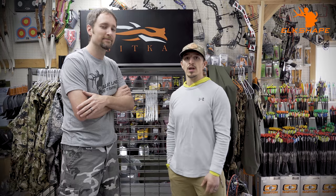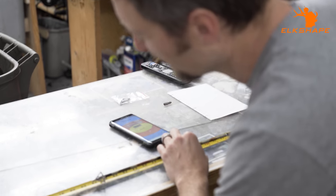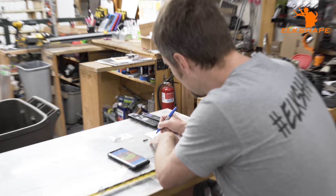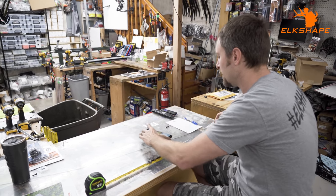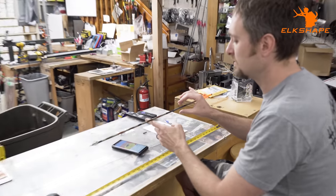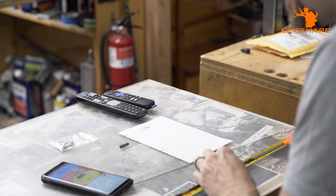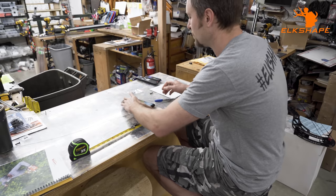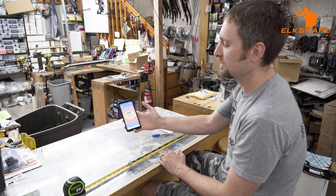Let's do the FOC calculator. Our total arrow length is 27.25 inches. We input that and then find the knock-to-balance-point distance. Balancing the arrow, the balance point looks like it's a tiny bit over 17 inches, so we'll call it 17.1 inches. Calculate — 12.75% FOC.